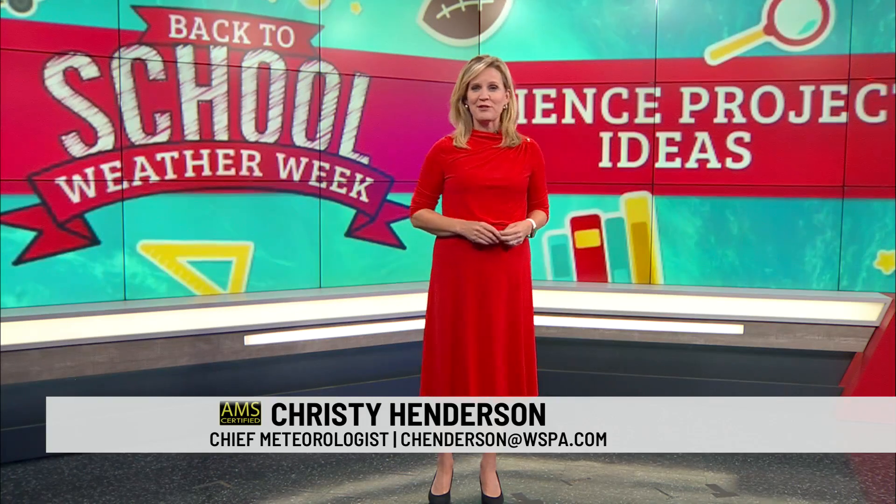Back to school, weather week continues. Meteorologist Dan Bickford shows us some fun science project ideas that can pique the interest of your child.